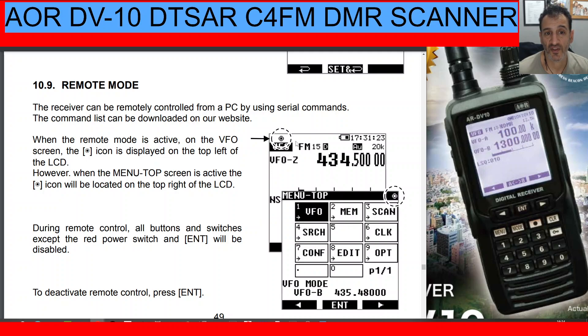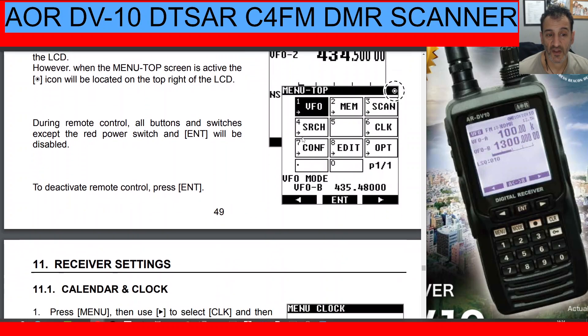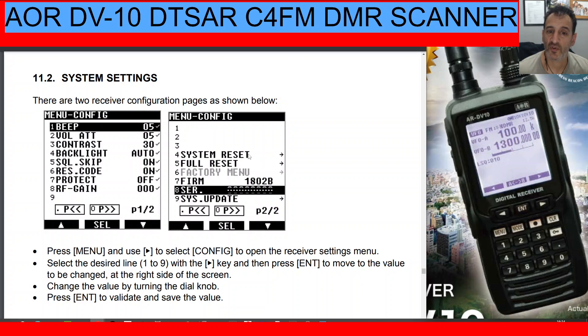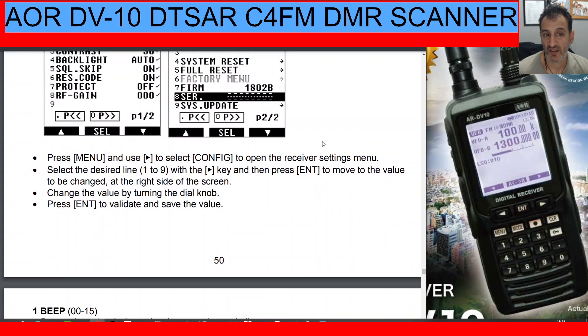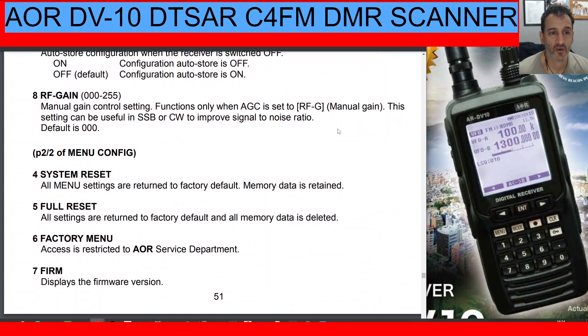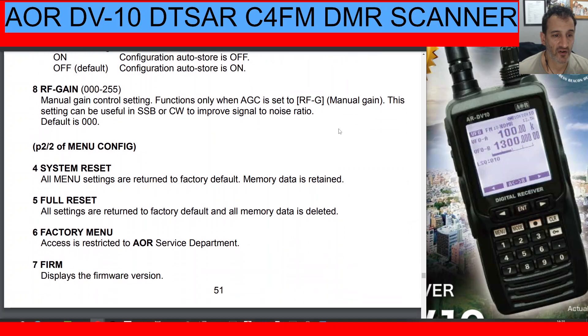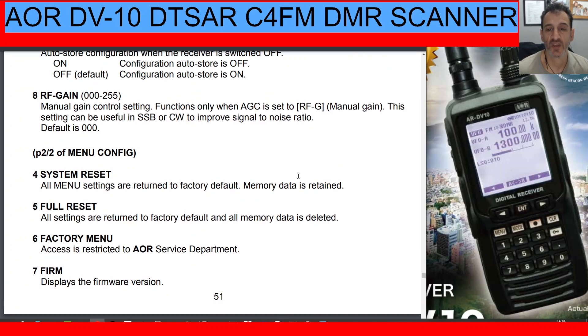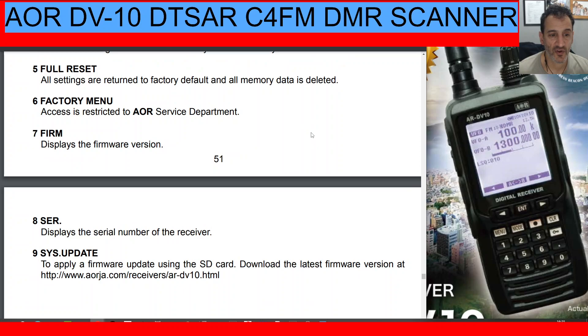The receiver can be remotely controlled by a PC using serial commands — the command list is available on the AOR website. That's definitely a separate video. Under receiver settings you have time and date, system settings, and a full reset option. Firmware update is quite straightforward: put the file on the SD card, go to the firmware menu, ensure you have a full battery charge, and update — don't turn anything off or you'll have a problem. The difference between System Reset and Full Reset is that System Reset returns menu settings to factory default but keeps your memories, while Full Reset deletes all memory data.